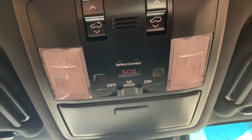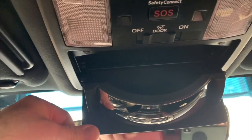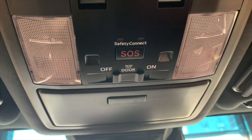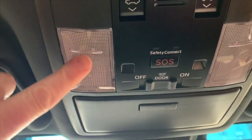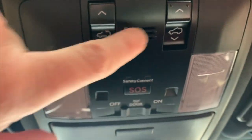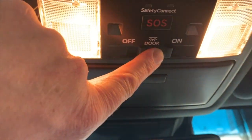Up top here we have our lights, our SOS button, and a handy mirror to check on folks in the back and also to keep your sunglasses. If you push and hold your safety connect button, that'll call the concierge service for emergencies, roadside assistance, or help with your N-form enrollment. These are for the lights — simply push. Then you have your controls for your moonroof: the tilt and the open. This is your door setting — if you want lights to stay off while you open the doors, simply put it there. This button is for the door, and this one turns all interior lights on.